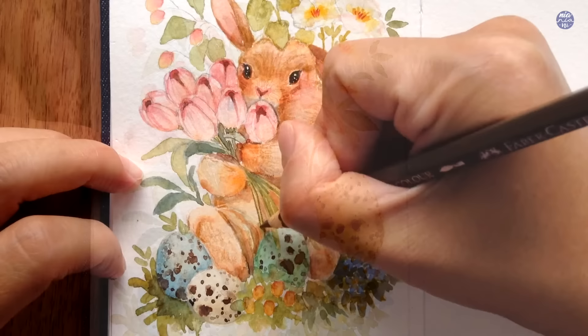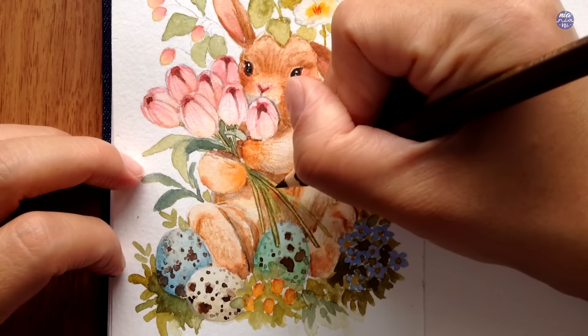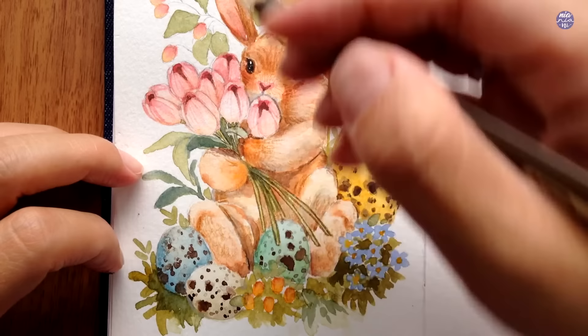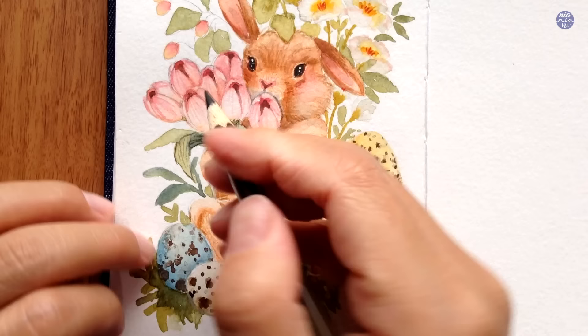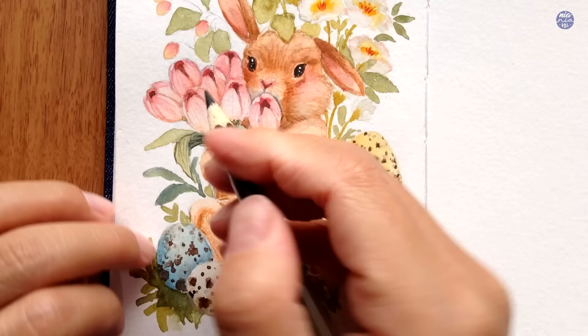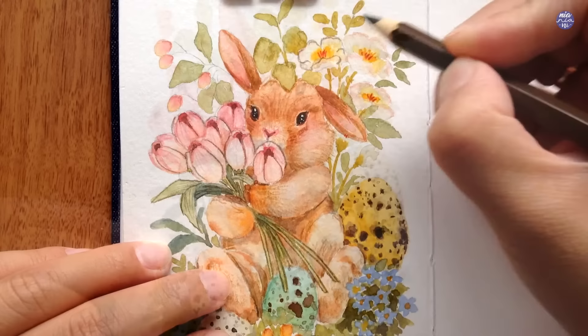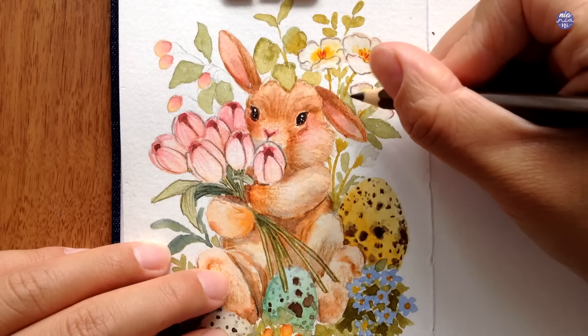That's it for the bunny. Next I'm going to outline some of the features to define them — not every single area, just parts that need extra definition. The color of this pencil is similar to sepia or a really dark muted brown. If you don't have colored pencil, you can also use an ink pen in sepia or even black — though if using black I'd suggest dashing some of the outlines so it doesn't stand out too much, unless that's the look you're going for. I'll keep outlining and get back to you once I'm ready for the next and final step.